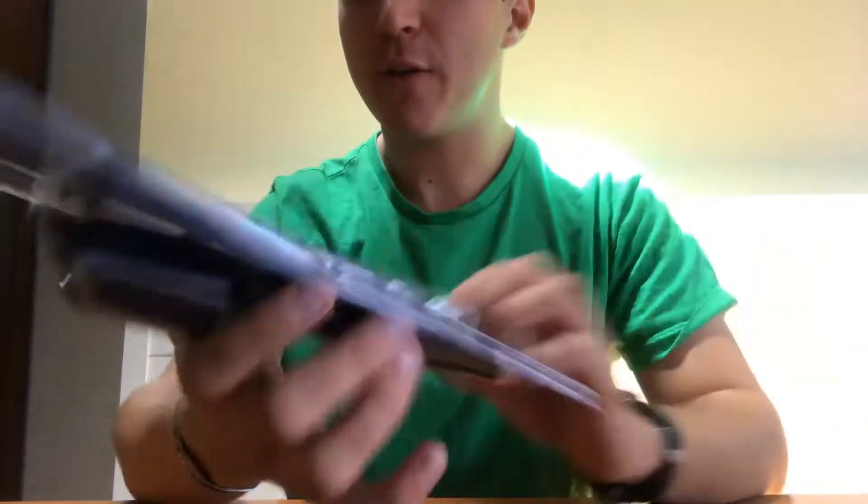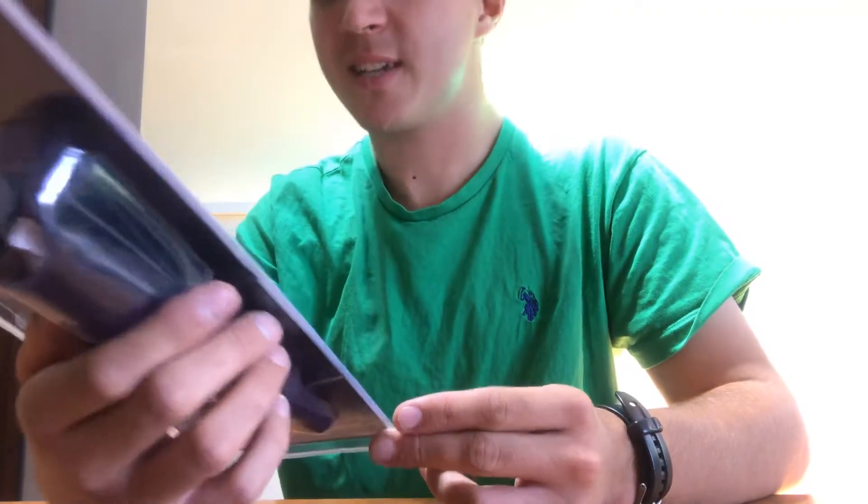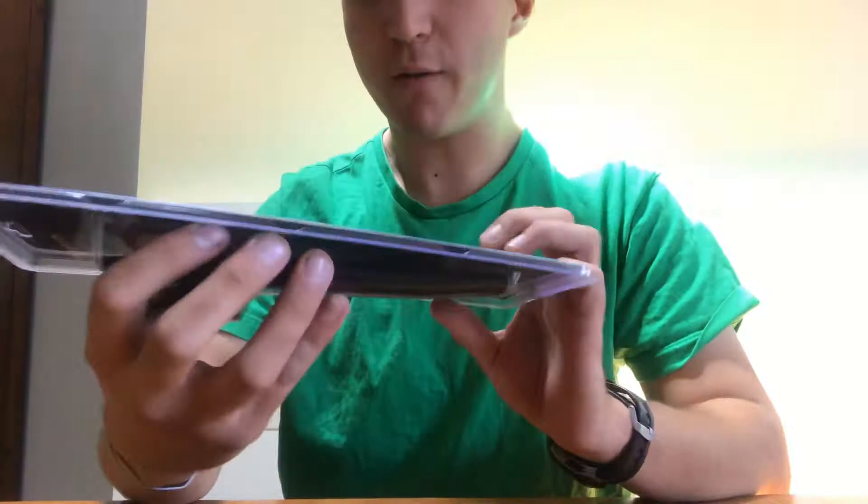Hey everyone, welcome back to another episode of the Unconventional Outdoorsman. Today we're going to be doing a straight out of the box knife review. This is a Ruko — quality since 1956. The name of it is the Field Knife or the Outfitter.